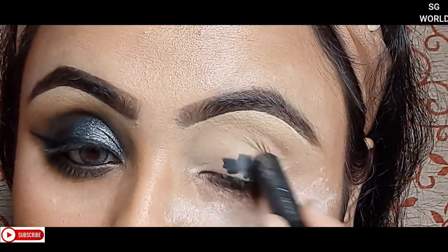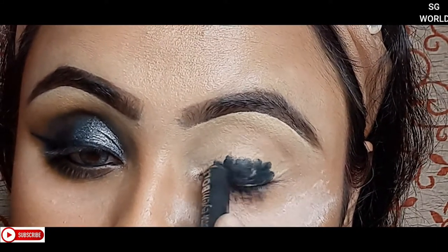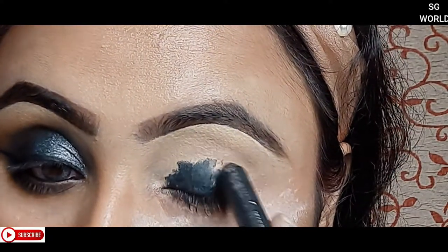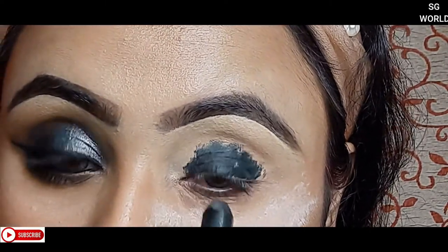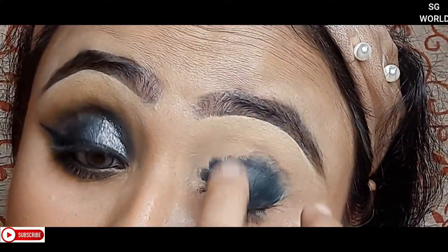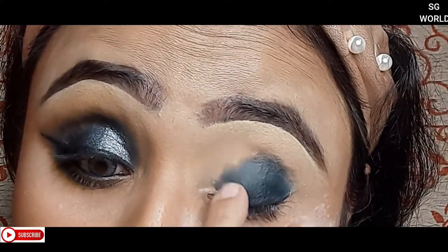For black smoky eyes, I am going to use kajal — I'm using a Nykaa kohl kajal today, but you can use any kajal you have such as Himalaya or VLCC. Apply the kajal only on your eyelid, then blend it with your finger to spread it on the eyelid very lightly and gently.